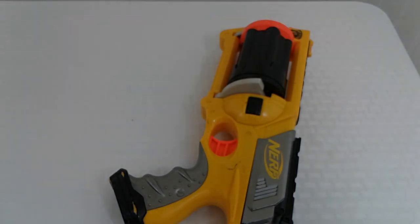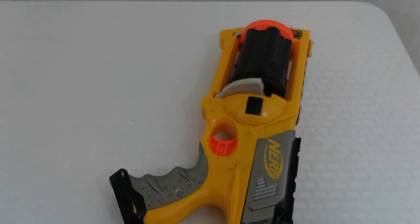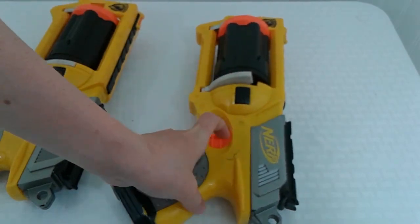Also, if you hear it dry fire it's really loud, and that's because we took out the air restrictors. So this one is a lot more powerful and shoots a lot farther than the normal Maverick.